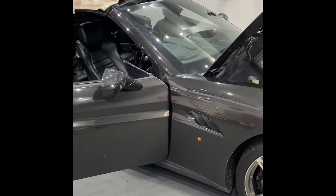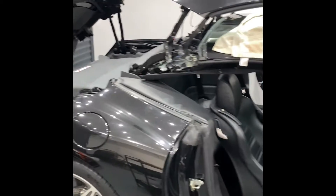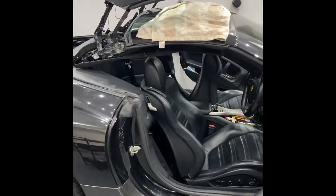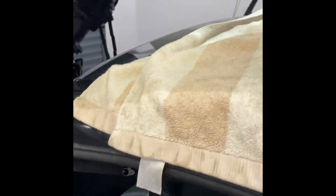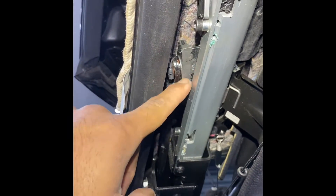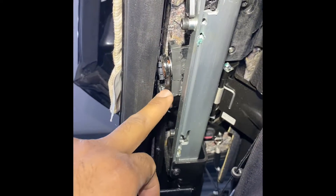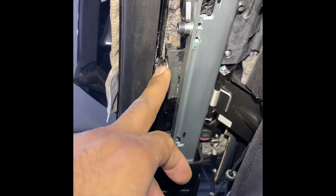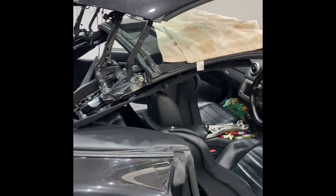Hello everyone, today we have a Ferrari California with a problem with the roof. We've opened the roof manually and stripped down the panel, and there's something wrong on the lock on the driver's side. If we take a further look here, you'll see the plastic guide that runs in the channel for the lock is broken, and this roof arm is bent with a pin being jammed on this side.